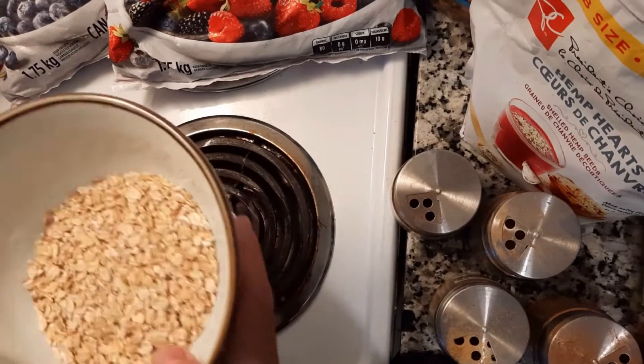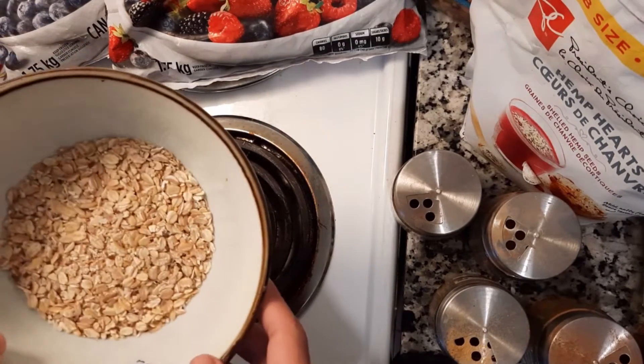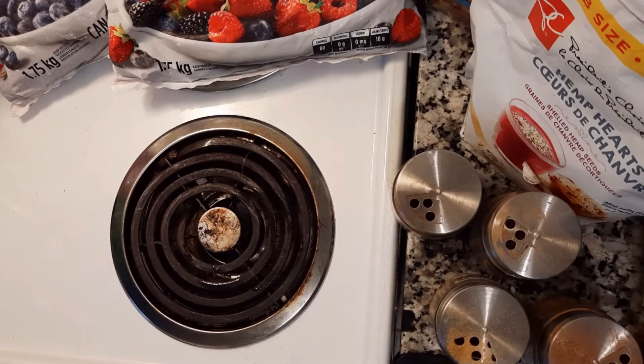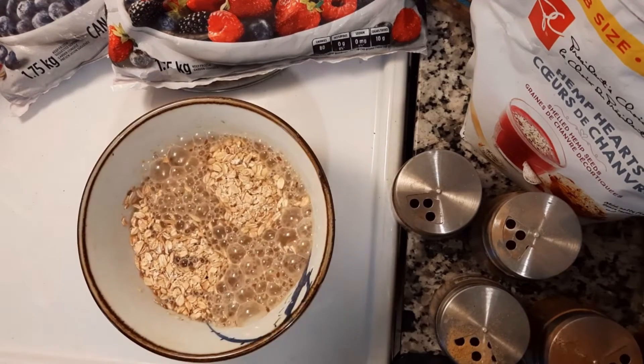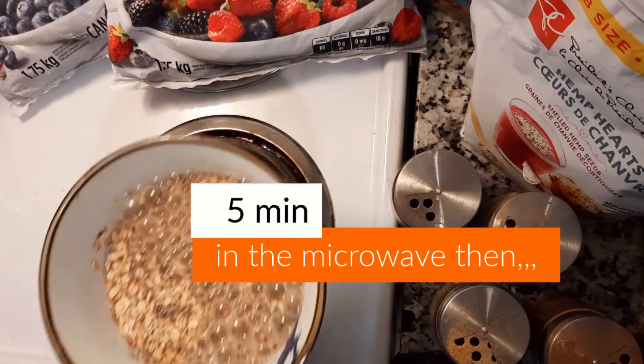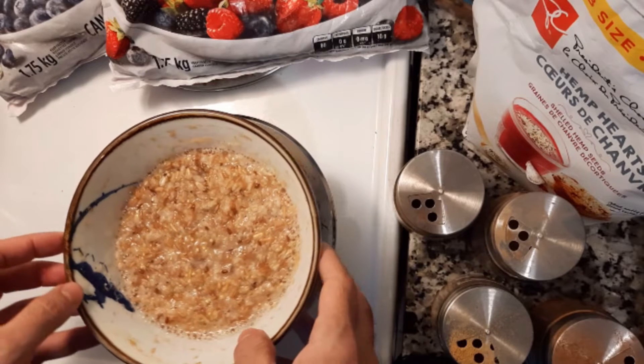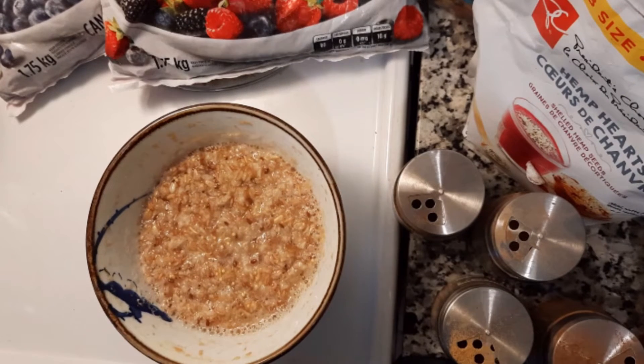I just fill up just the bottom section over here. Don't put too much — it grows quite large. Put in some cold water up to about halfway. Now you'll find that the oatmeal has gotten quite bigger and it's nice and piping hot.